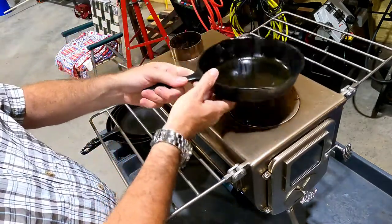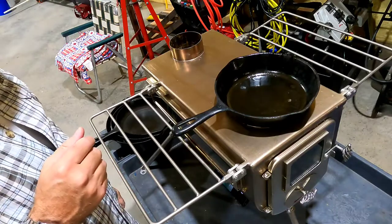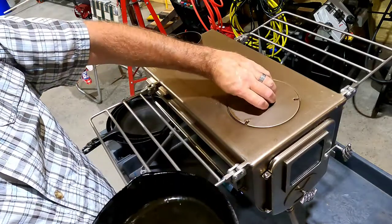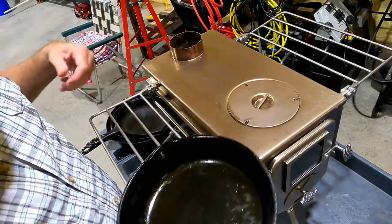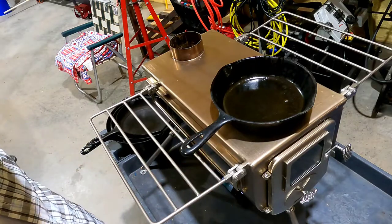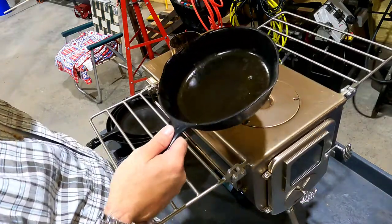This is an 8-inch skillet — there you go, 8-inch skillet, no problem. You can remove and untwist the insert for more heat and set your pan right over that, but I don't know that you'll need to do that.